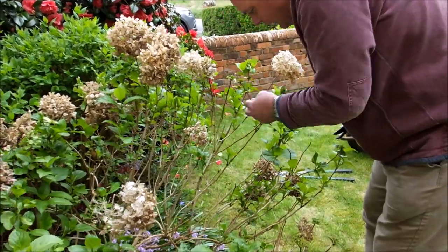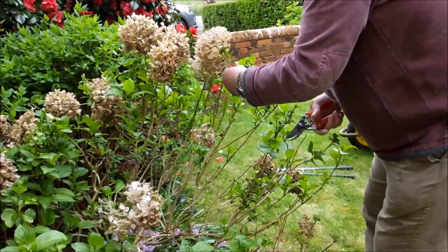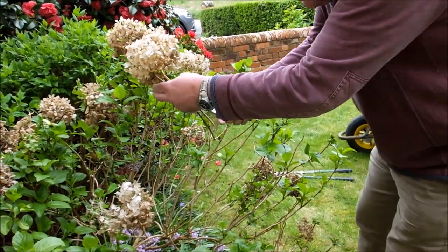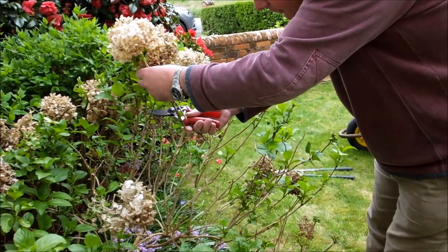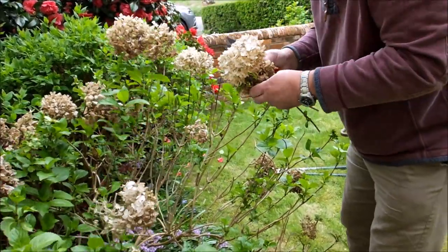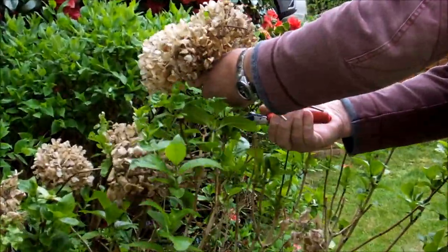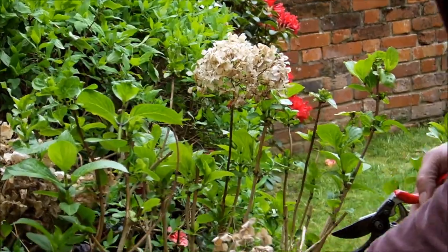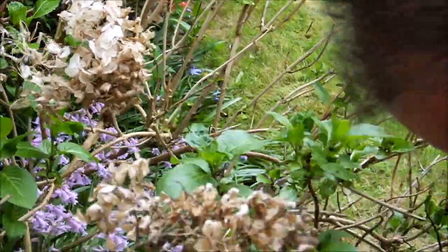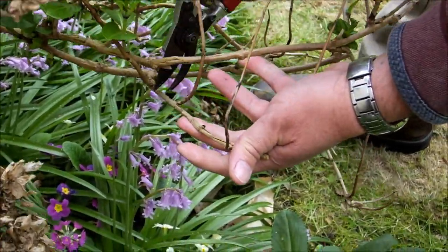Take that down to the bud. Take that down to the bud. Generally you just want to take them down about six inches. This one's quite easy because I'll just take it down to the ground leaf. But you might actually see that there's a flower bud, so I'll take that out. That's rather spindly, so I'll take that out too. This one is split here, so I'm going to take that back to good wood.